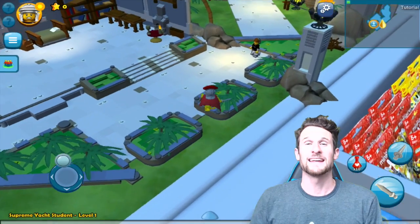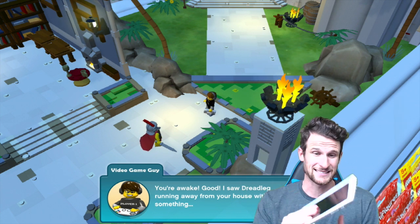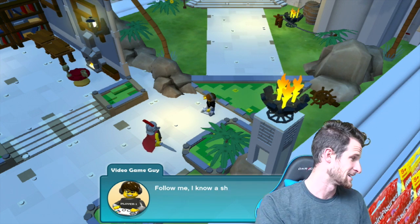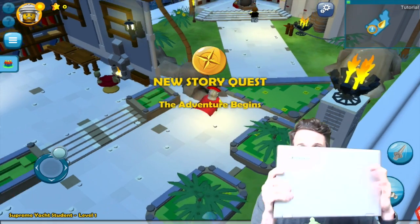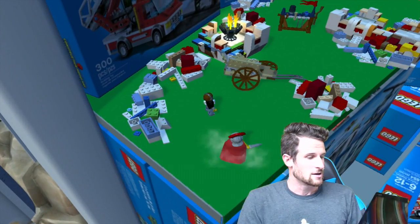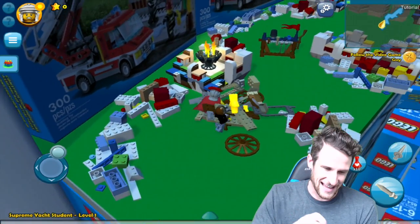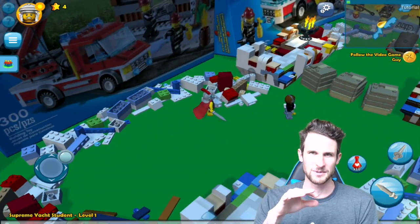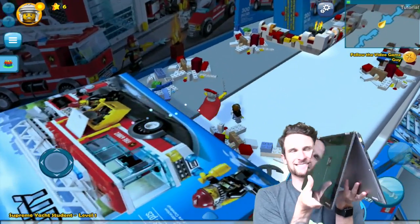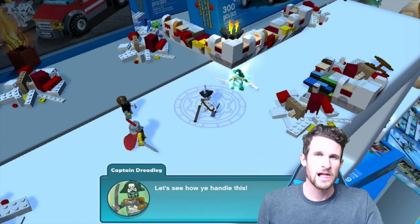The cool thing about Lego Minifigures Online is that you can legitimately play on any device. I've got my Acer right here with Intel inside — this thing is a beast. I can play on this Android device, I can play on my iPhone, it's an iOS device. I can also play on this Lenovo Yoga 2 they sent me — it's pretty sweet. It's a computer that can also turn into a tablet, so you can sit on the couch typing, then switch to tablet mode and set it on your lap or flat on the table.